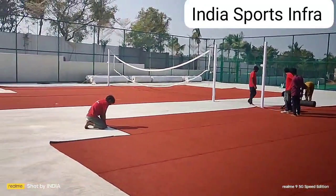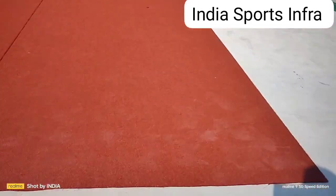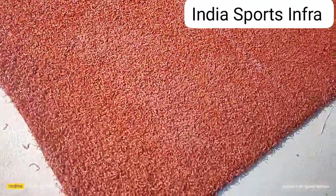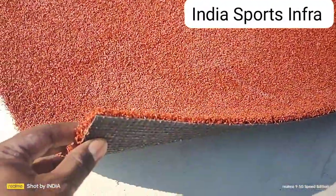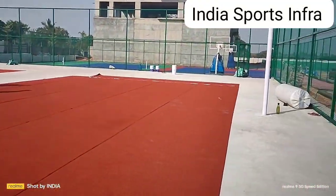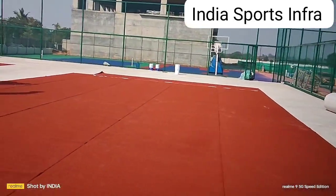This is a multi-sport turf. This is a volleyball turf. It is 15mm thickness. This is a green color. This is a red-green combination.